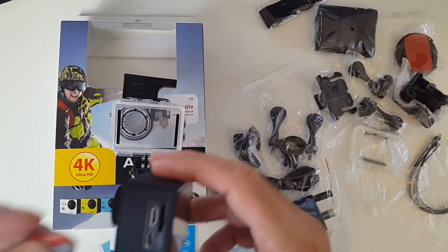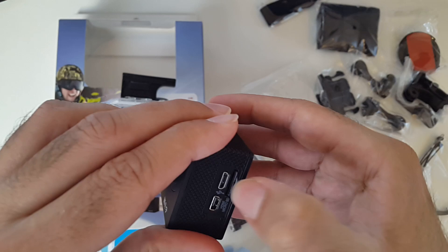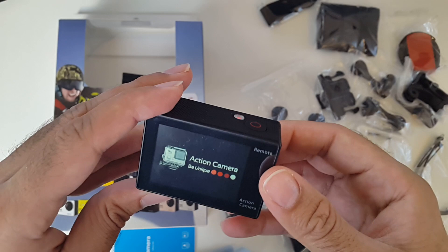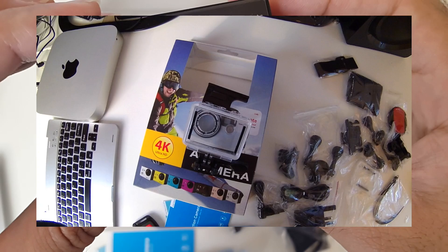I'm going to record some full HD video. I'll put the sample on the screen right now so you guys can see in real time how this records — I'll zoom into some text to show the detail.